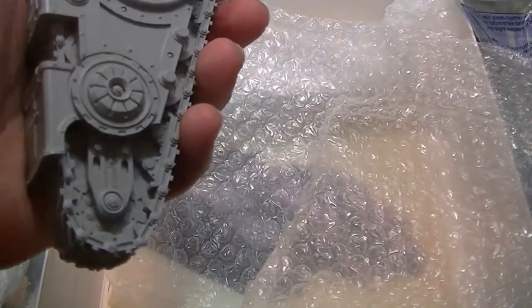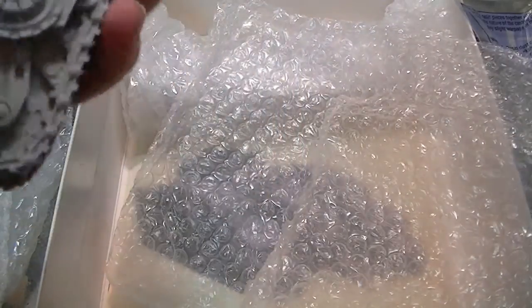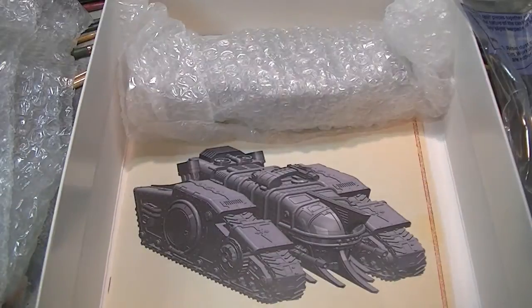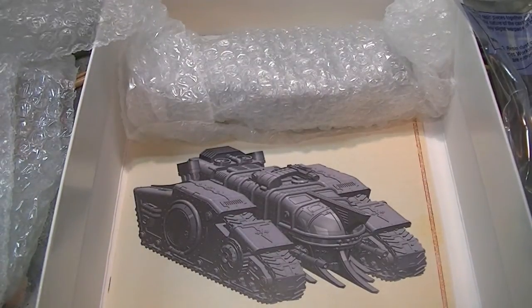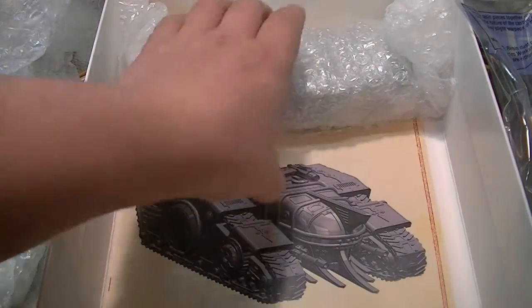I don't actually know what the rules are for this. I'm going to have to either try and proxy it as a Land Raider, or actually find and dig out the rules. Oh look, there we go — that is either rules or that is instructions, I hope it's both personally. There's the other massive track.